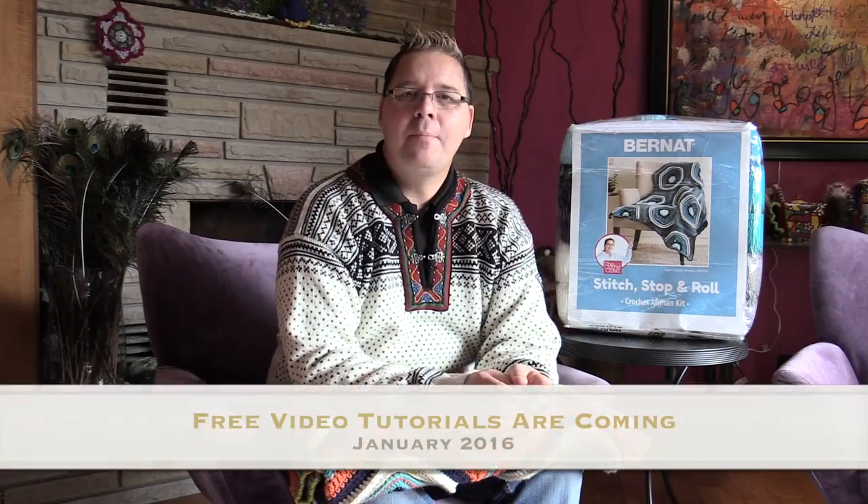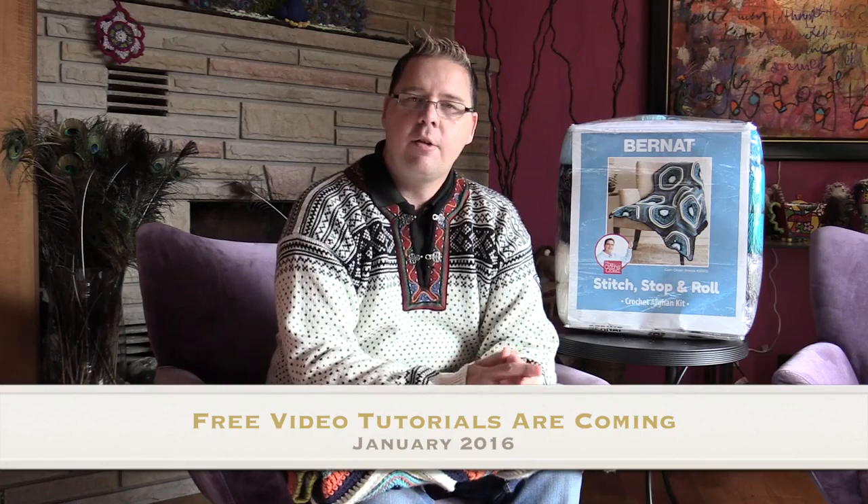Coming up in January 2016, you're going to be able to follow a crochet-along with me with this particular design. It's a four-week program, so even if you can't read the instructions or don't like reading crochet diagrams, you can follow me on camera and we'll go through all the steps to make this afghan. The pattern will be free and available at the end of 2015, but right now as this kit goes out, the pattern is held exclusively inside the kit. Anyone who purchases the kit now will get the pattern, and the free pattern will be available for the crochet-along in 2016.